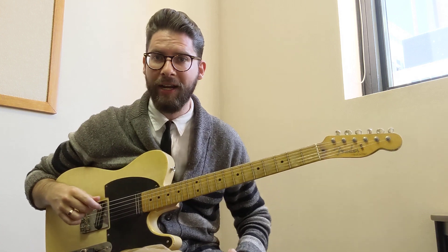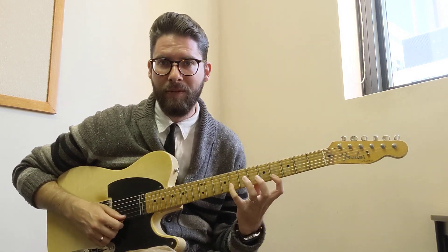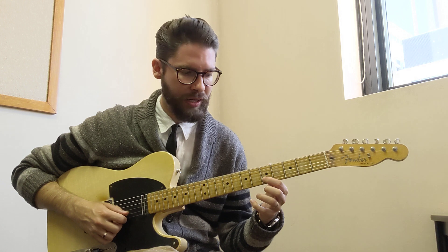And then you get a good old shave and haircut ending which goes like this. I'm playing the major third and the minor third at the same time — it sounds horrible if you sustain it, so keep it really short. Then two plucks on the fifth fret of the B, then 6, 4 on the G, and then like that.